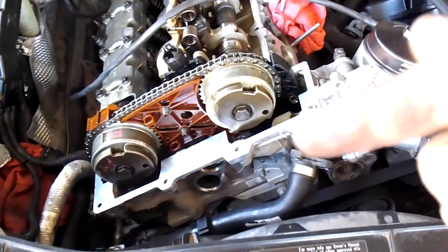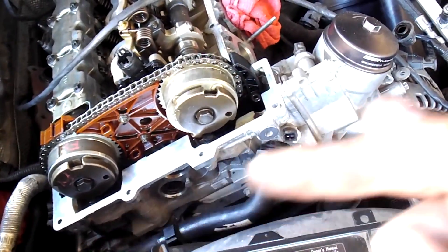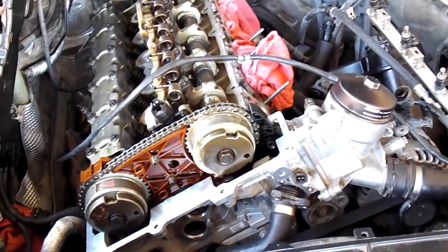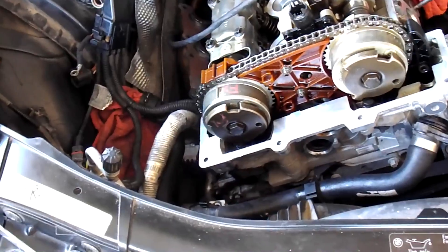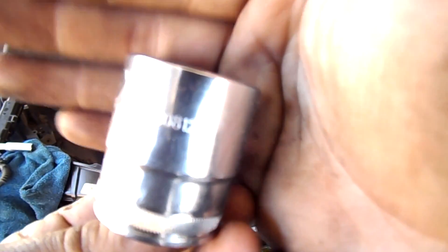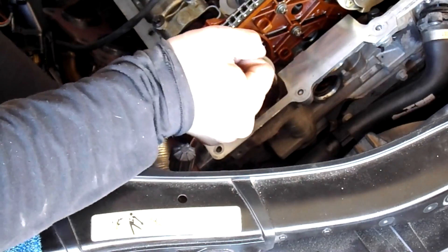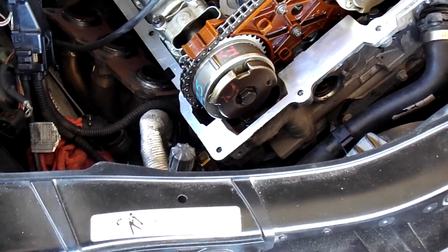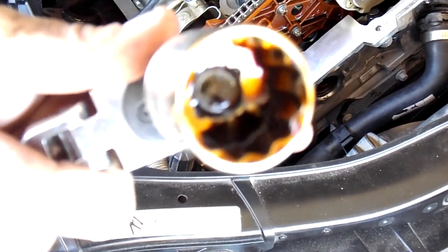Alright, so we removed this hose here, disconnected the cam sensors, and took out the valve cover — it's all free now. Next we have to take off the tension bolt that's over here for the chain. That's going to be a size 27 right there. This bolt is not that tight, so just make sure you have a rag handy because there's going to be oil coming out.